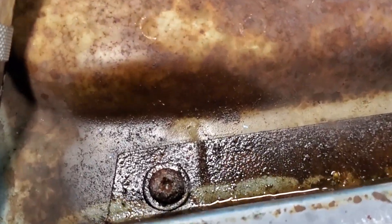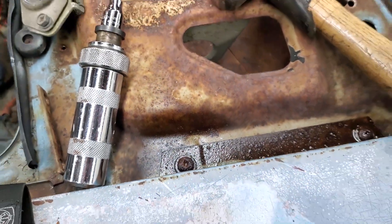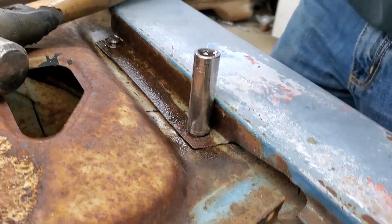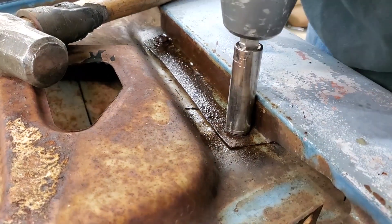That's a bummer, there's nothing left of the head of that Phillips. There's a socket hammered onto the Phillips head screw that's stripped out.